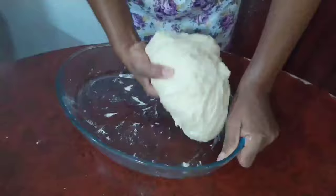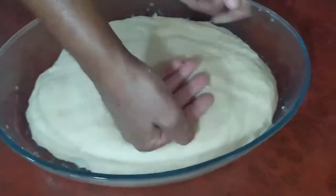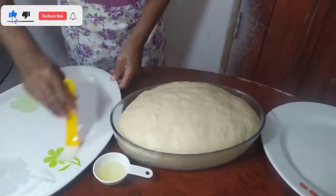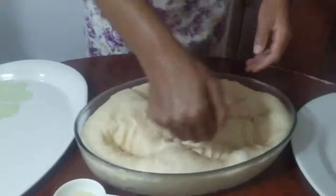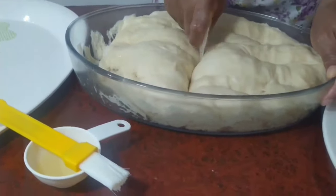After kneading the dough, we then just let that rest for about 25 minutes or until it doubles in size. 25 minutes later, we then grease our tray where we'll put our twists, and then we proceed into giving a couple of punches into our dough — this is a very, very satisfying part.